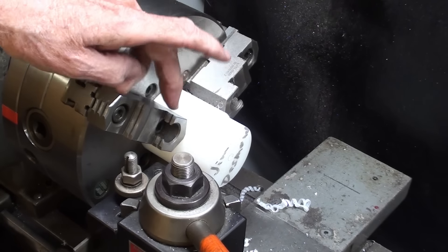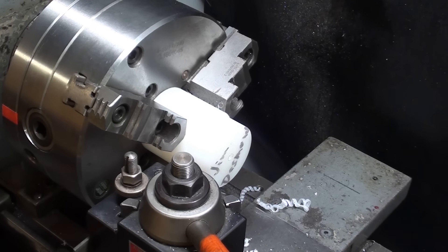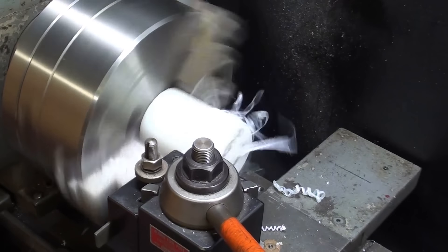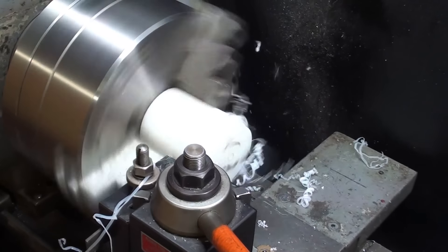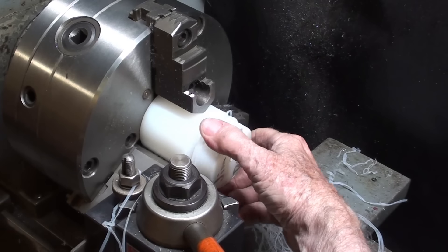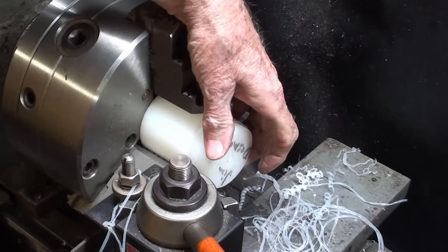I installed the cutoff tool and I have way too much blade sticking out, but for a large diameter that's what I need. It's a bit scary, so let's just lop this off real quickly. I could use a saw, but I'm not going to. Not quite enough blade sticking out.